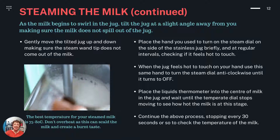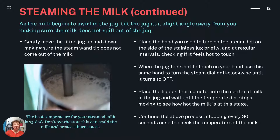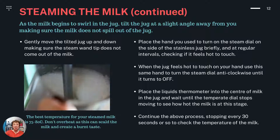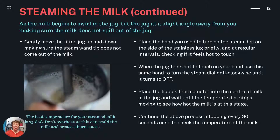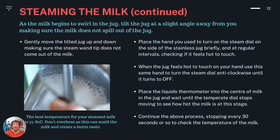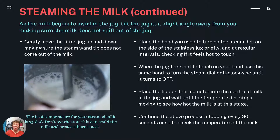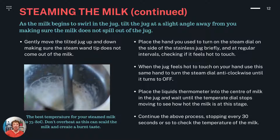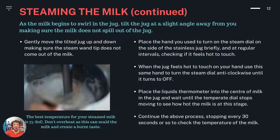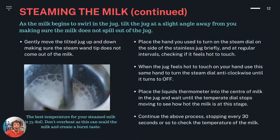As the milk begins to swirl in the jug, tilt the jug at a slight angle away from you, making sure the milk doesn't spill out of the jug. Gently move the jug up and down, making sure the steam wand tip doesn't come out of the milk. Place the hand you use to turn on the steam dial on the side of the stainless steel jug briefly and at regular intervals, checking if it feels hot to touch. When the jug starts feeling hot to touch, use this same hand to turn the steam dial anti-clockwise until it turns to off. Place the liquid thermometer in the centre of the milk in the jug and wait until the temperature dial stops moving to see how hot the milk is. Continue this process, stopping every 30 seconds or so to check the temperature. The best temperature for your steamed milk is 75 to 80 degrees centigrade. Don't overheat it as this can scald the milk and create a burnt taste.